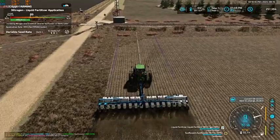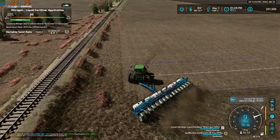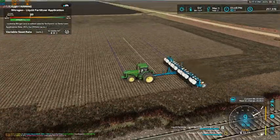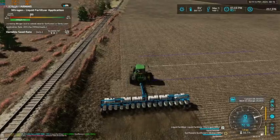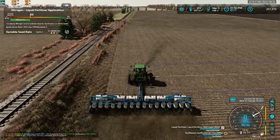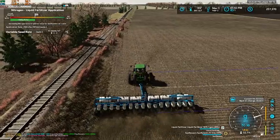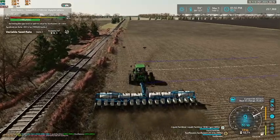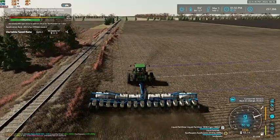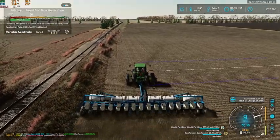Everything seems to be running pretty good, so that's always a plus. Only a few more episodes before we're done with spring planting. I am going to do a lot of the seeding off camera just because it's going to be the same thing over and over and it'll get kind of boring, but there will be a lot of it done on camera as well.